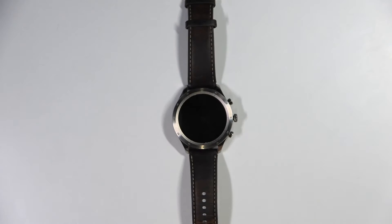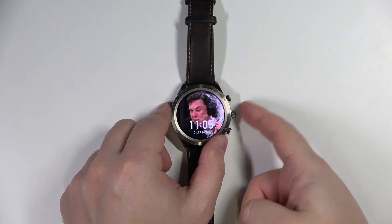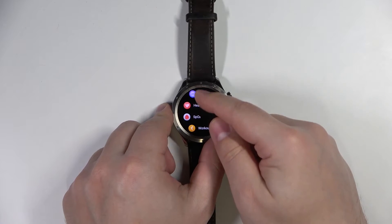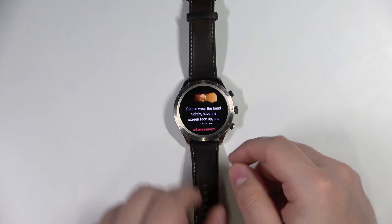Now let's continue with the measurements. First, you will need to wake up the screen on your watch — you can do it by pressing the middle button or tapping on the screen. After you wake up the screen, press the middle button again to open the menu. In this menu you have an option called SPO2, right below the heart rate — tap on it.